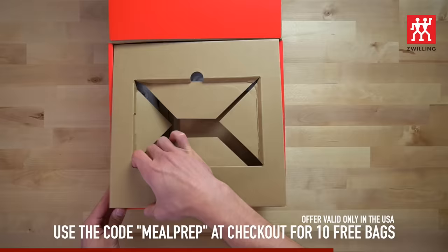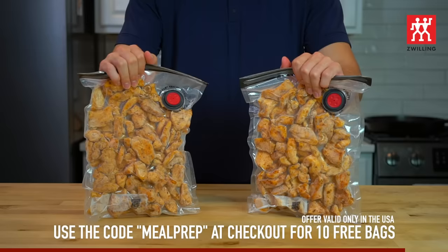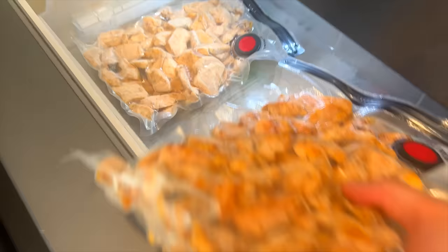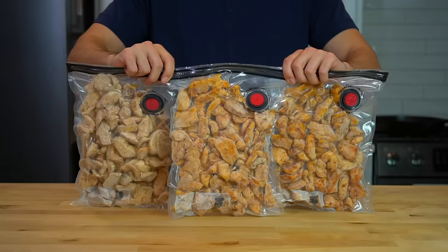Zwilling is giving a deal to US-based members of TMPM Nation where if you purchase the 7-piece vacuum starter set, they'll send you 10 extra medium bags for free if you use the code MULEPREP at checkout. Shout out to Zwilling for sponsoring the video. Move your bags into Snack City, and now you have high quality protein ready to go whenever you need it. So how do you use that chicken? Let me show you three different methods: a lazy chicken and rice bowl, a chicken wrap, and a pollo poblano taco.